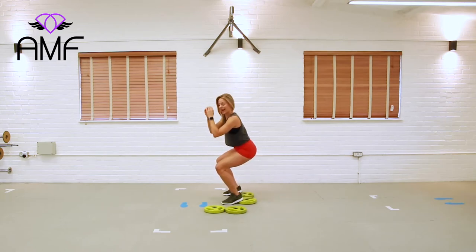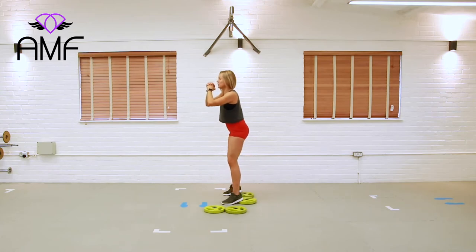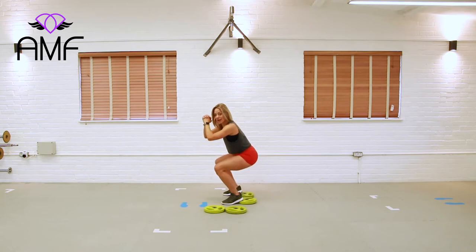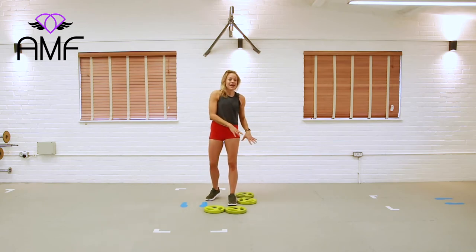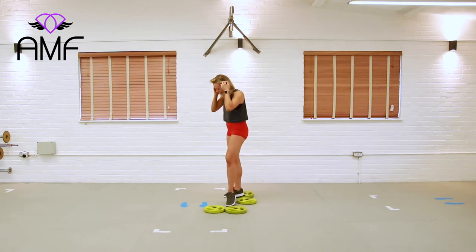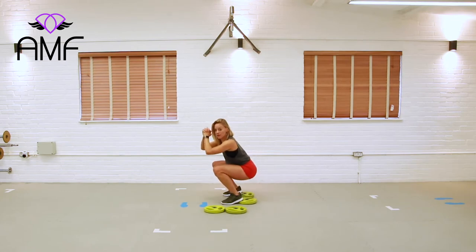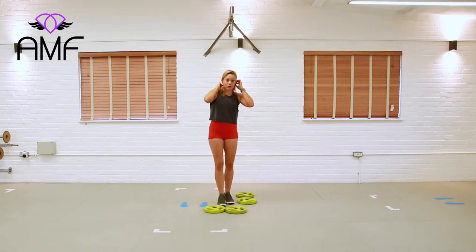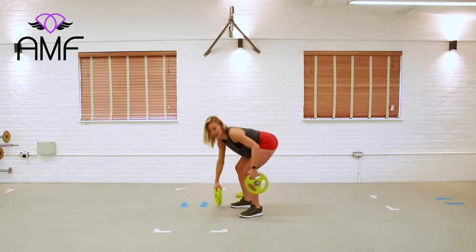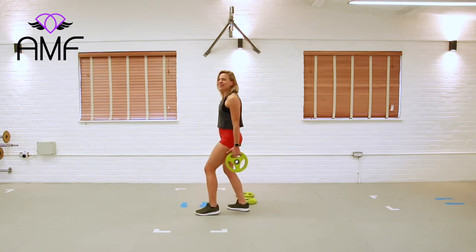We're going to add in a half rep. Come all the way down, give me that half or quarter rep — whatever you want to call it — and up and squeeze. Let's do that again: down, down, and drive. Our teaching points are still the same — knee looking out towards the baby toe. Having heels elevated might let you get a bit lower, and it definitely helps take pressure off the lower back. For a lot of people with ankle mobility issues, you'll find this a little bit easier to get down. Keep working for 15 seconds — that one-and-a-half rep if you've decided to progress it.